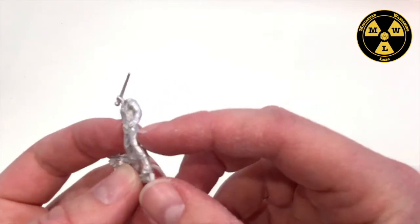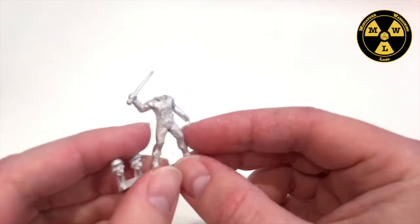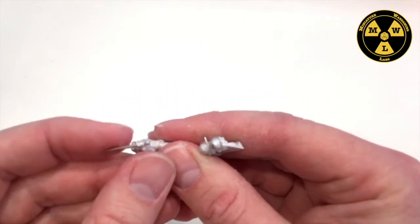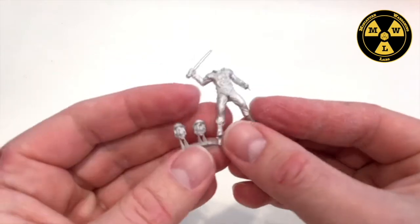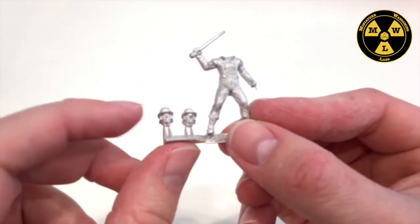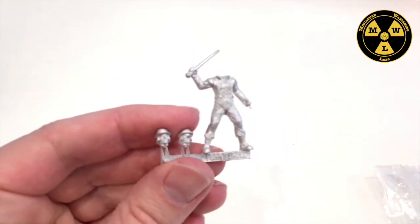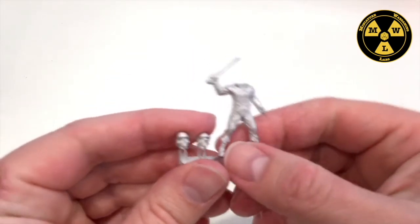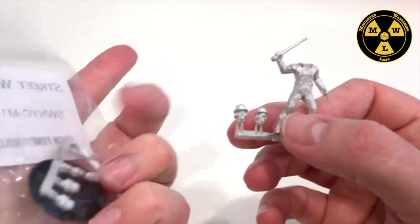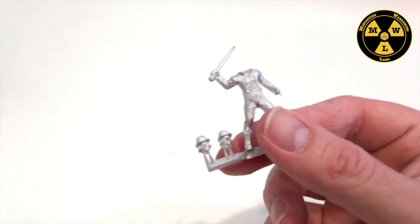The mold lines are good on this guy. Slight bits of flash around the fist. Cane is slightly bent — that's to be expected from shipping from Scotland to New Mexico. I do have two head options, which is why I bought two Stanleys.